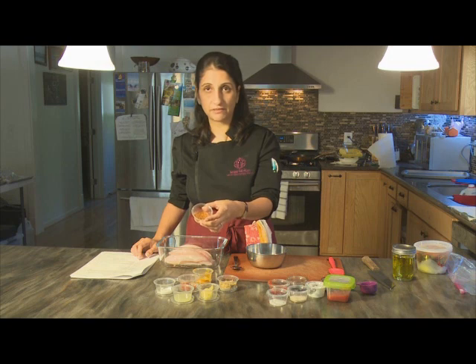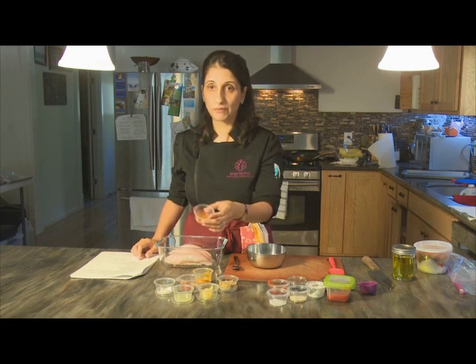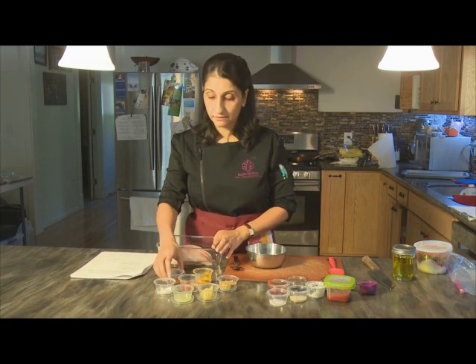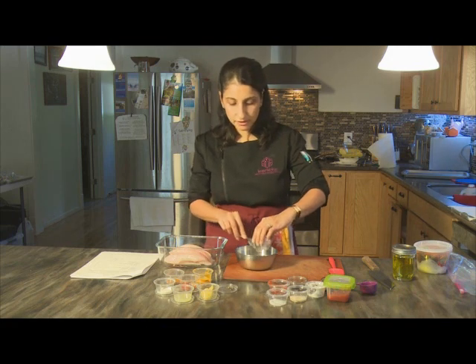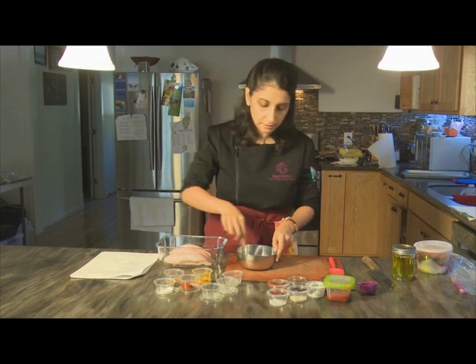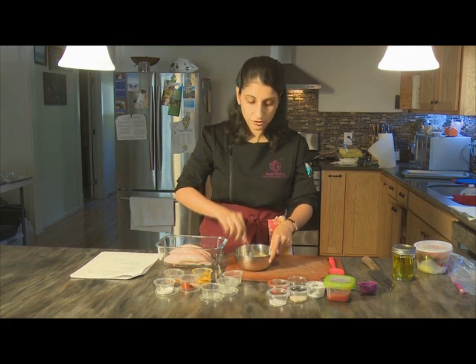Garam masala is a typical Indian spice mix, similar in concept to Chinese five spice, though a northern Indian garam masala can have up to 11 different whole spices ground into a fine powder. It's also quite easy to make your own at home if you have the right gadgets. So we put all the ingredients together in the bowl — the ginger, garlic, and lime juice — and mix so the spices have a moist base.